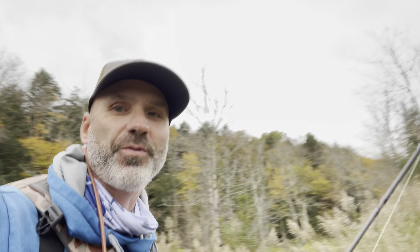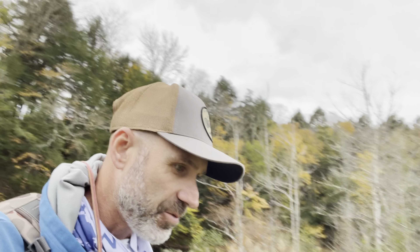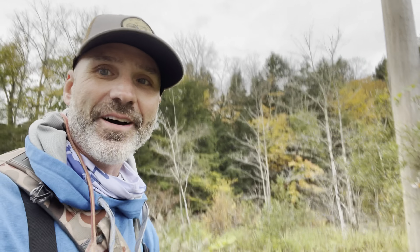Hey guys, just got done for the day. Finally hooked into a nice brown — it's been a long day, been fishing since around 8:30 this morning, it's now 4 o'clock in the afternoon. Pretty pumped. Caught what I was looking for — caught a nice rainbow, a couple of browns, and a fall fish. Should be a great video today, I hope you guys enjoyed it.